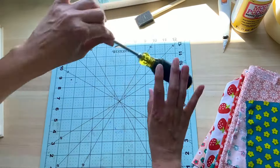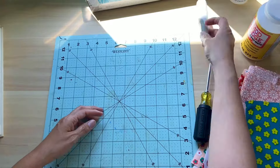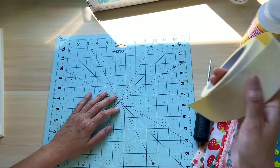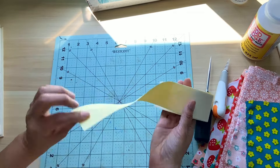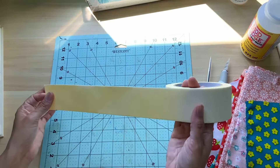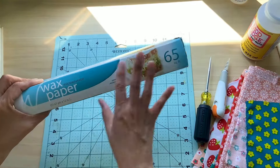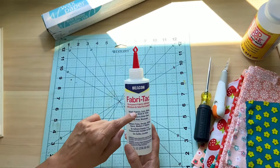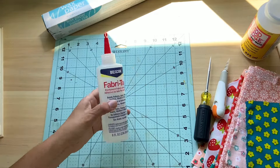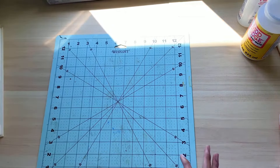You will also need an awl to punch holes in your scrapbook spine. You will need Mod Podge — I use matte — and a sponge brush. You will need a paper cutter, box cutter, or exacto knife. Optional is book tape. I also always use wax paper to dry my journals on. I would also recommend fabric tack because sometimes it's just a little bit easier when you're gluing fabric onto fabric — it works better and faster than just using Mod Podge.